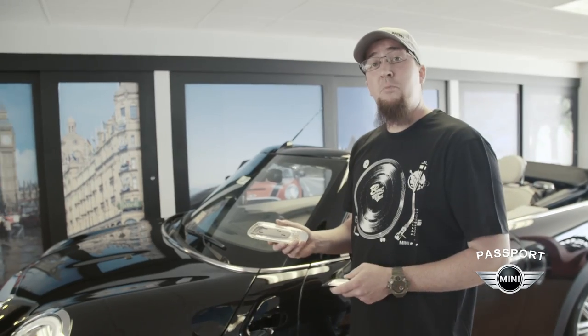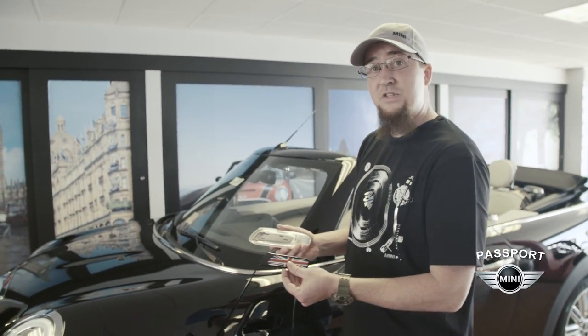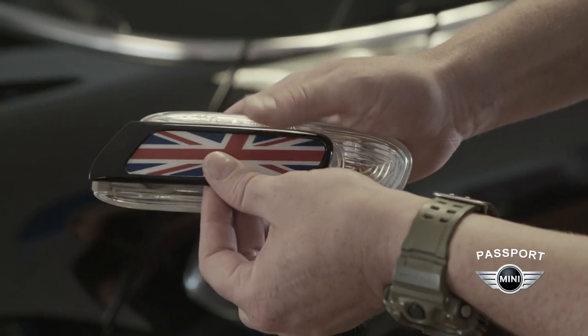After we remove the chrome insert that was originally installed, we'll take the accessory side scuttle and just clip it into place.